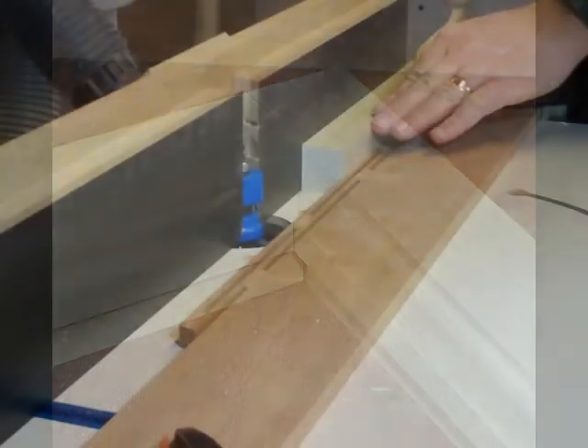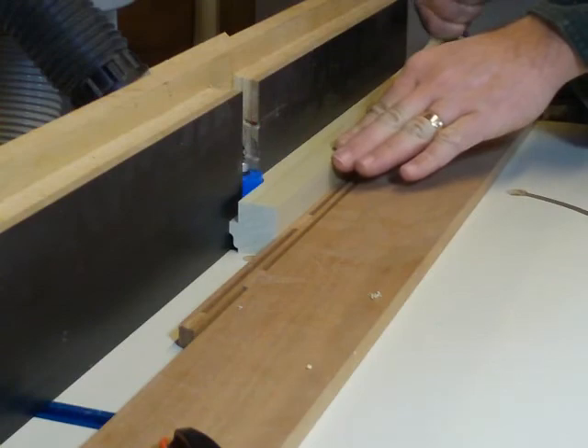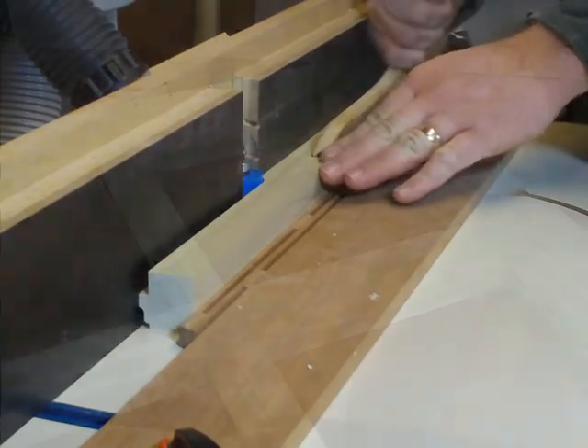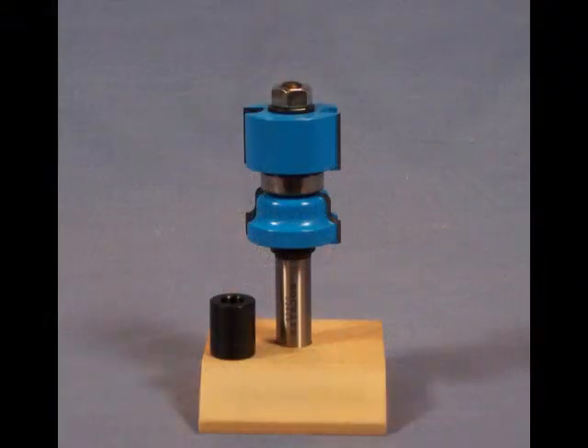Once the fit is correct, make all the stick cuts. Use feather boards and push sticks as needed for clean, safe cutting. This bit allows you to quickly and easily make professional quality windows and doors in your own shop.